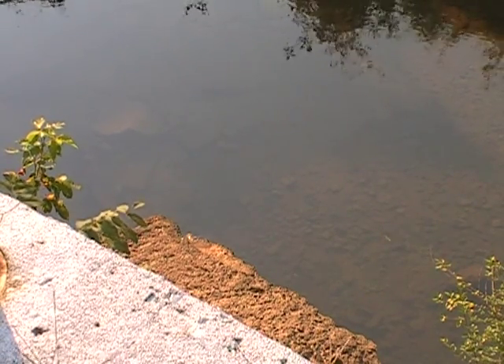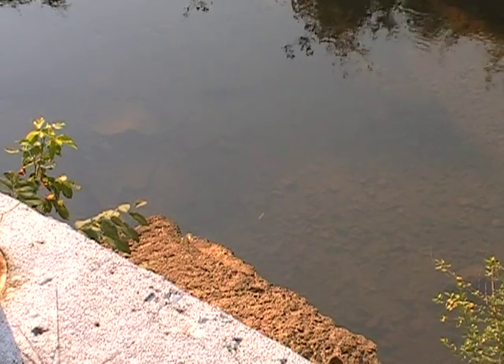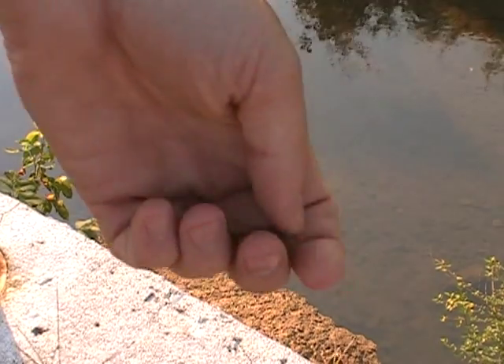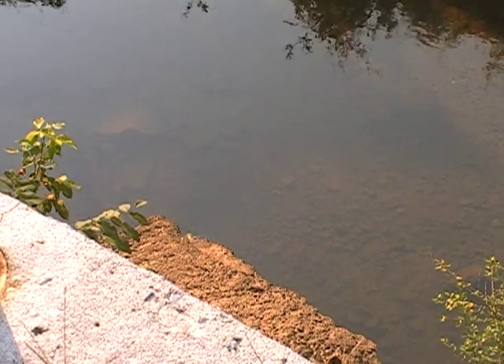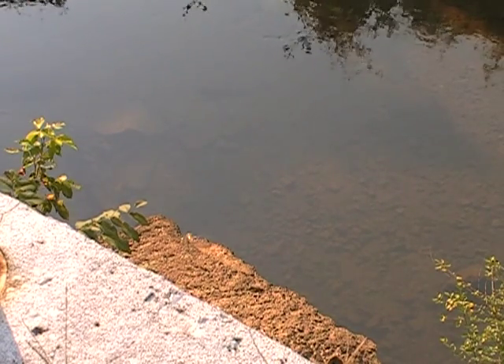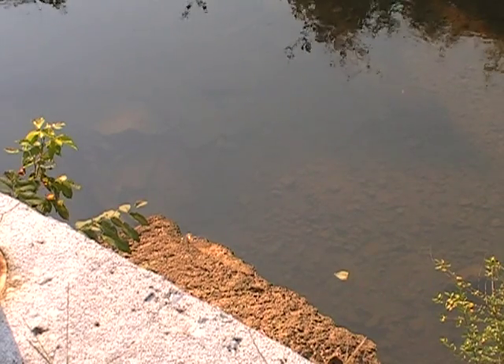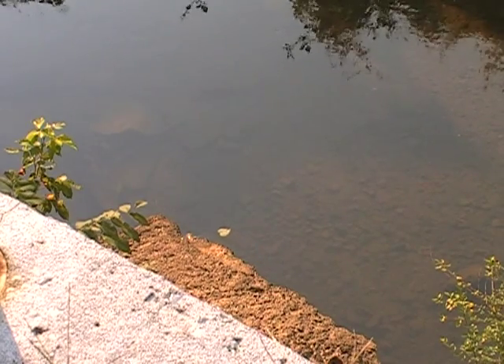Taking up the hooks right now. The bait is a millworm. In case anyone's not familiar with what a millworm is — that's a millworm. All I'm going to do is drop this right down in front of that rock.